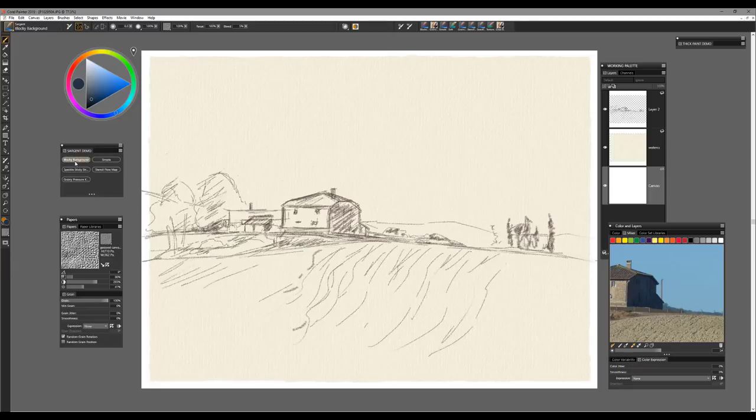Let's talk about the first brush here, which is the blocky background brush. This is one I would use more for creating the look of clouds or just starting to build in the sky. I may start with the speckle sticky bristle brush, bring the size up a bit, sample that blue, and add a new layer — because you'll notice I'm working on a piece of watercolor paper and I often enjoy starting my paintings with some texture on the canvas.